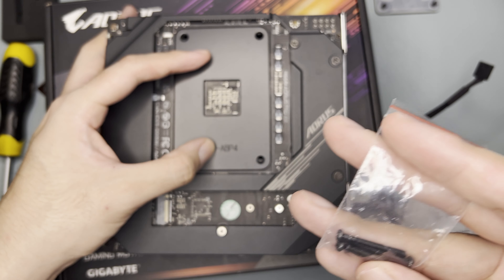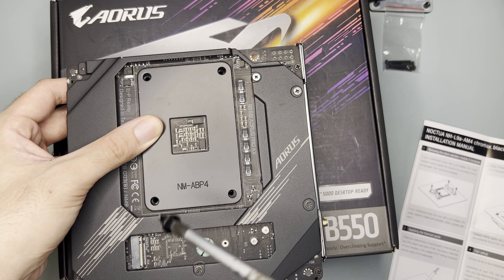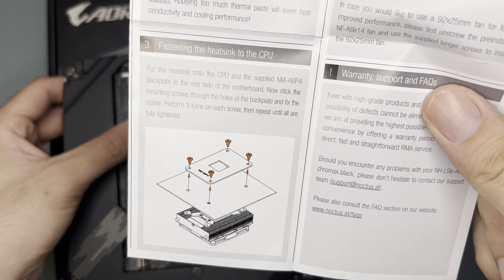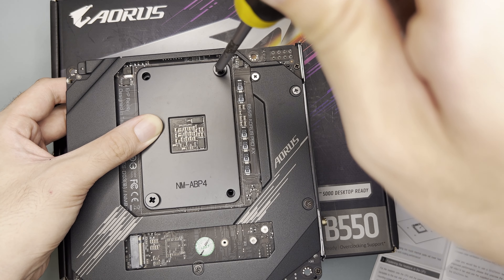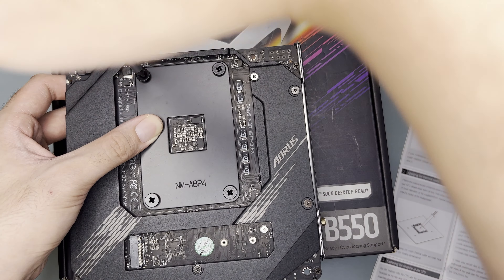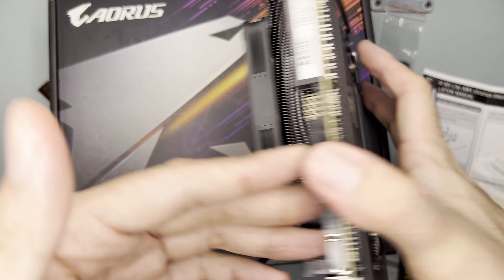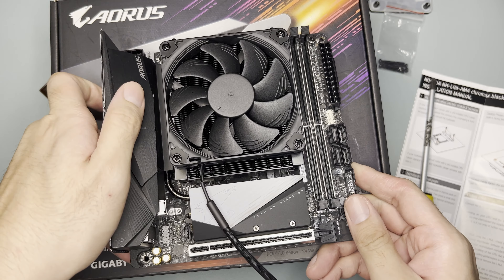I'm not sure what these extra screws are for since you have the screws here. Screw the bottom one first since I can see it clearly. You should perform three turns on each screw, then repeat until all are fully tightened. Looks good.